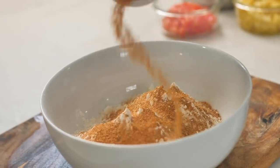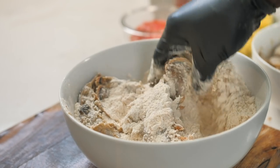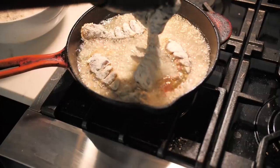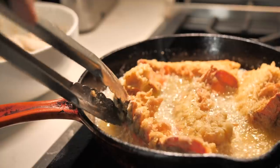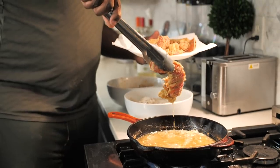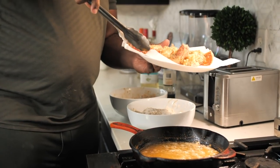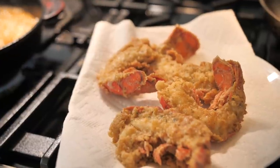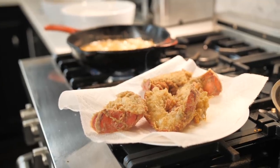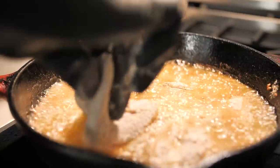With the glove on, let's give this a mix just to get everybody combined. Our lobster goes in, then we'll shake off the excess and get it right into that hot oil. Lobster out of the oil — just drain it on paper towels. Now for the fish — so that's going to go next. We're going to do the same thing: tap off the excess and get it right into that hot oil.